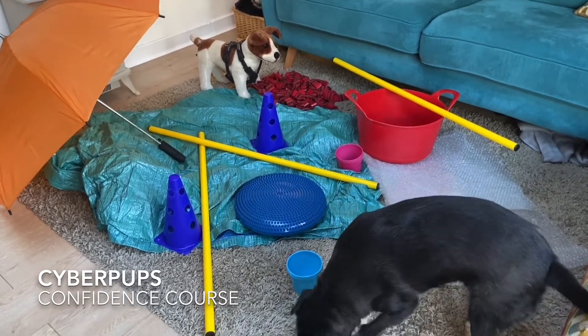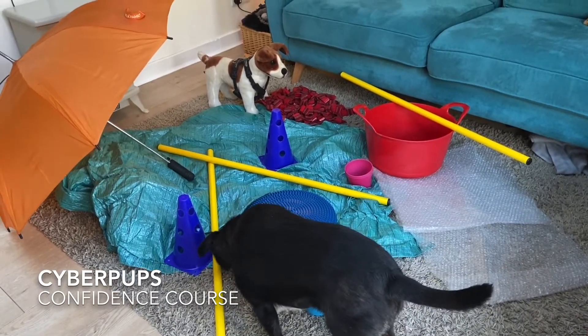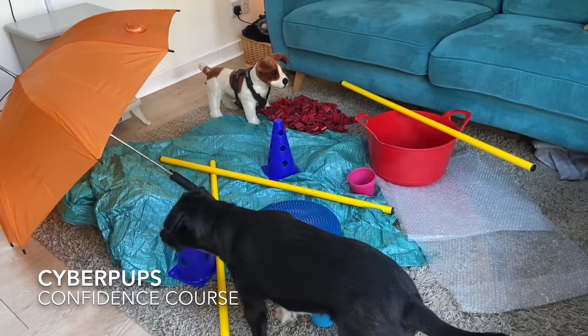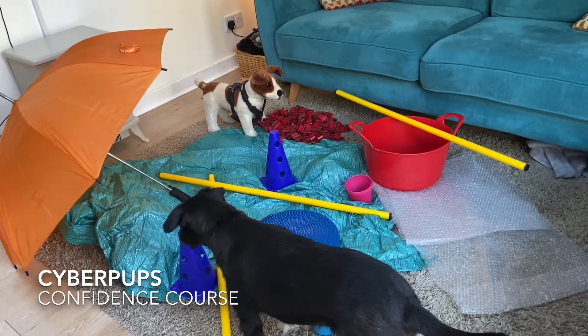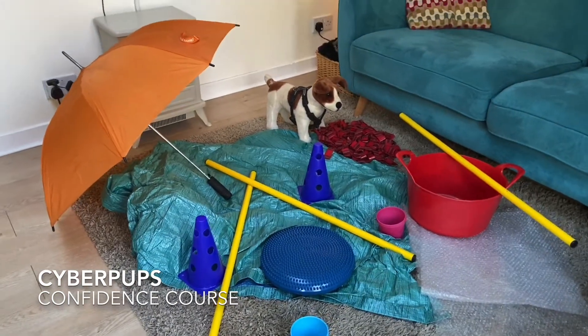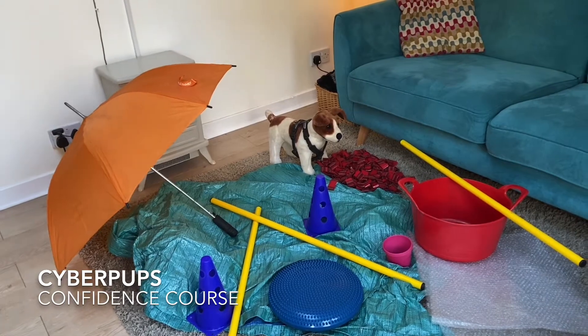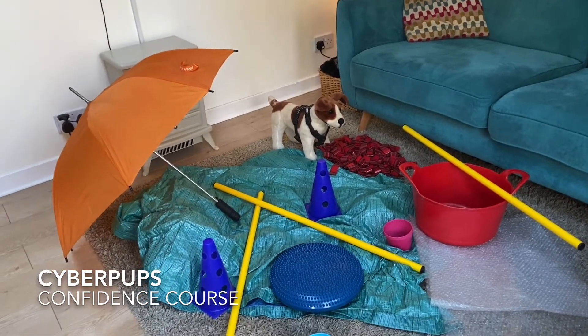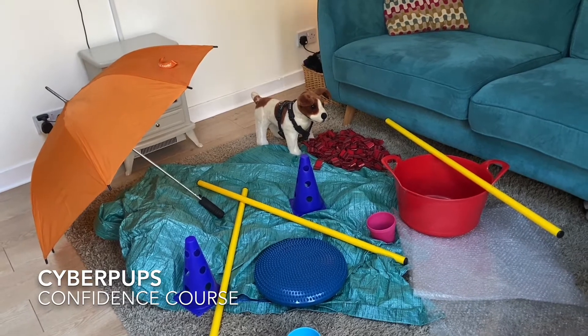Look around your house, look around your garden, and see what you can find that they can interact with — things they haven't seen before. What you're really looking for are things of different textures, things of different heights, things that move, things that are unstable, things they can stick their head in, and things they can move through. You want to be doing it at their pace and allowing them to do it in their own time.